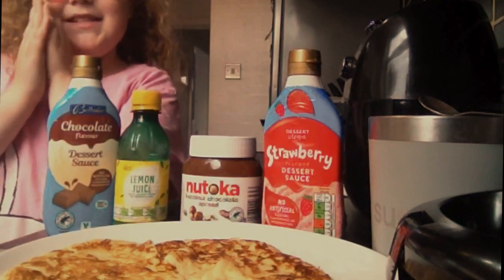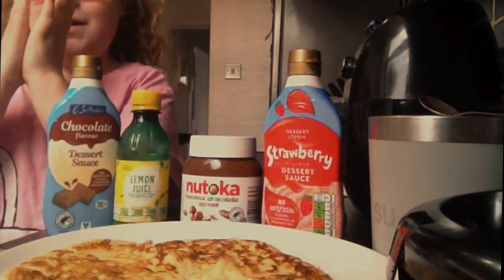Hi guys! So this is going to be the game of baking pancakes.